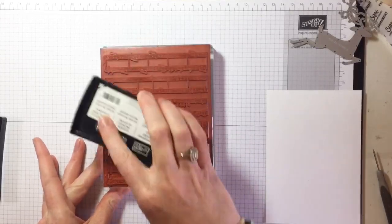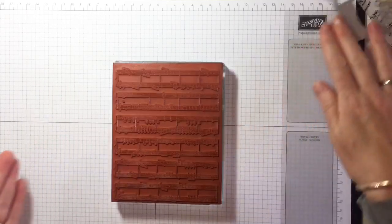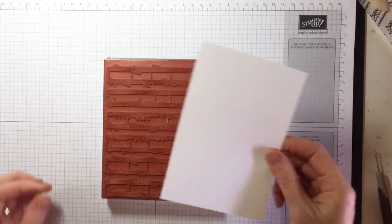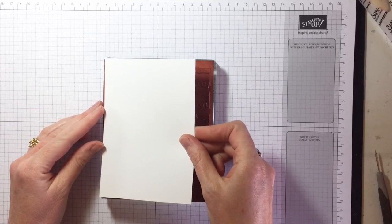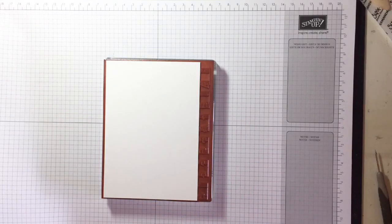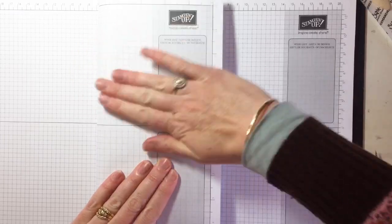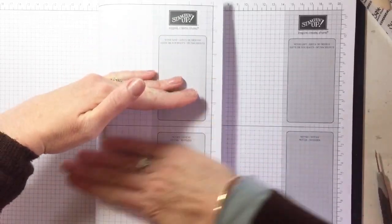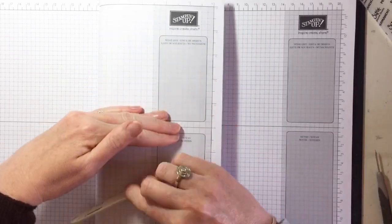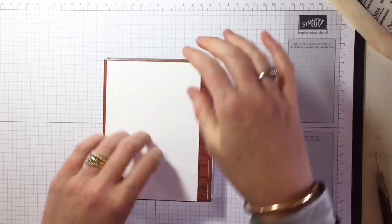You want that powder to stick nicely. Two ways you can go about this: you could turn the stamp around and stick it down, but it's hard to tell where your placement is that way. I like to lay it on top so I can work out exactly where my placement is, then get a piece of blotting paper or grid paper and lay your hand over it and give it a nice smooch. You could even use your bone folder to go up and down to make sure it's nice and even and you're happy with that ink coverage.